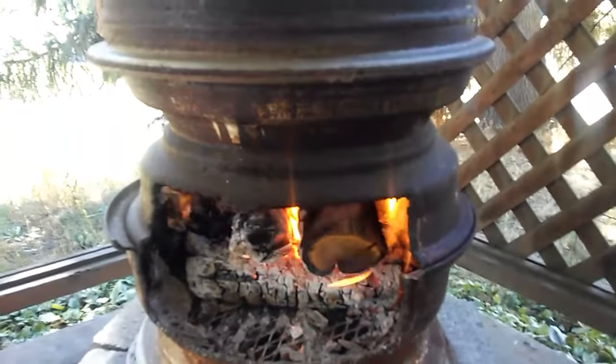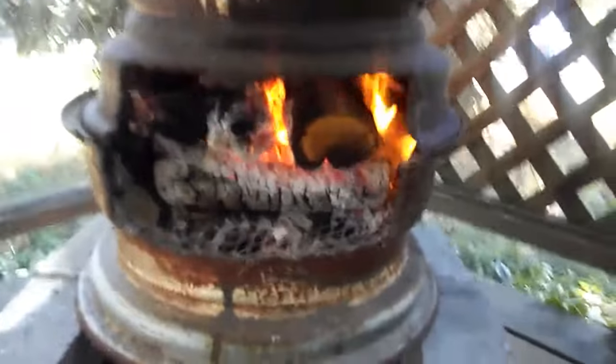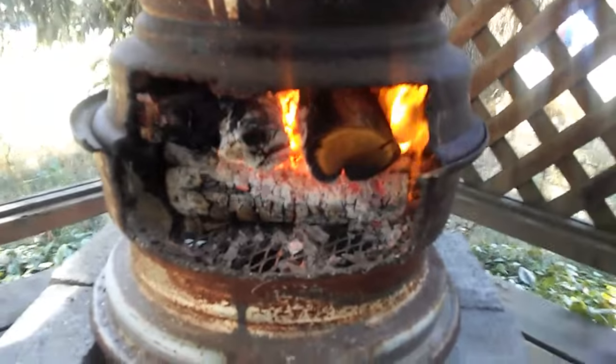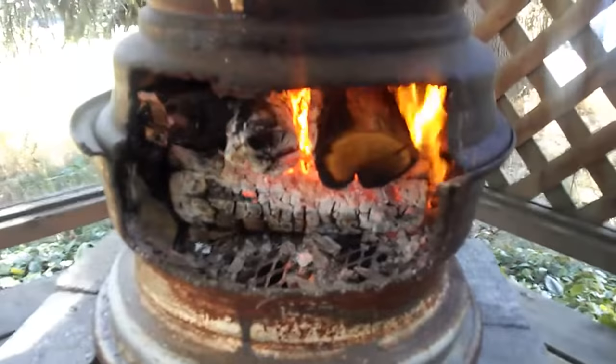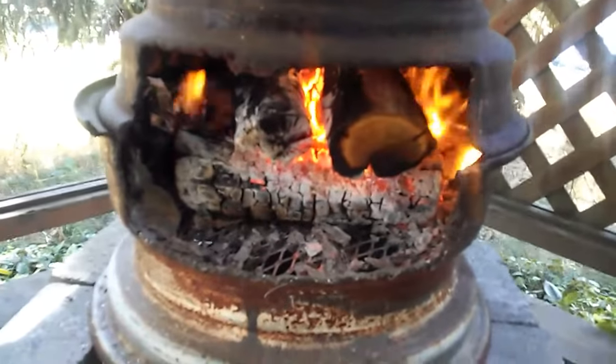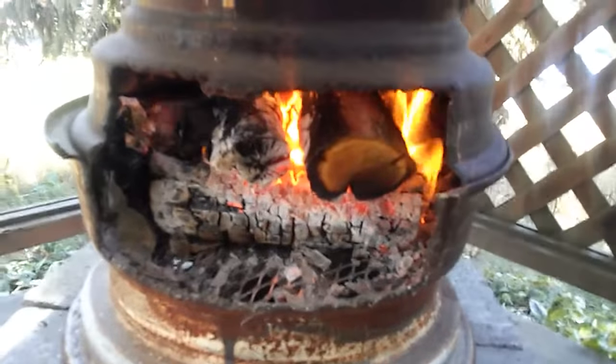I just took this down to a mechanic and handyman here in town, and he took his torch and just cut an opening in part of the bottom one and part of the middle one.